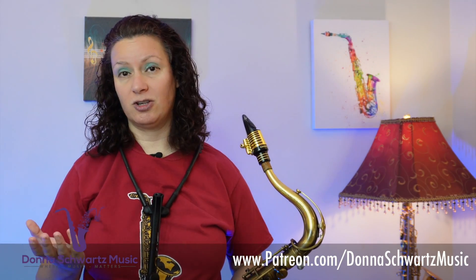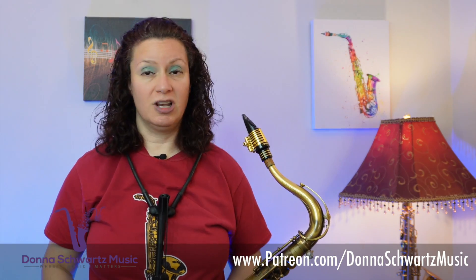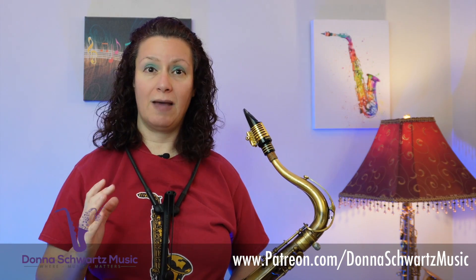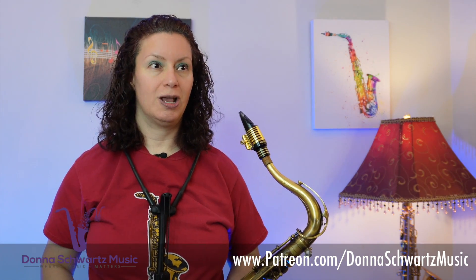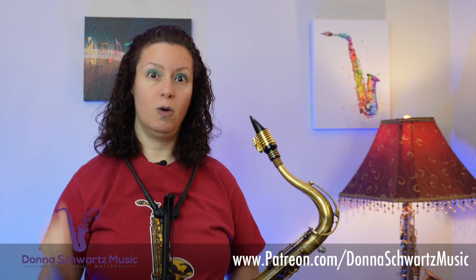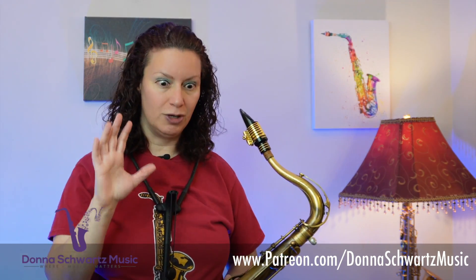I also cover more quick power practice tips on my Patreon site, along with dozens of other lessons on learning jazz, blues, rock, and funk licks. If you're loving the content on my YouTube channel, you're going to love the extra content on my Patreon site. For as little as $3 a month, you get access to all those extra videos, plus searchable transcripts for a number of my YouTube videos, PDFs, and backing tracks for many of the licks I teach, and more. You're also helping me out big time with creating more videos. Head on over to Patreon.com/DonnaSchwartz Music — I really truly appreciate your support.